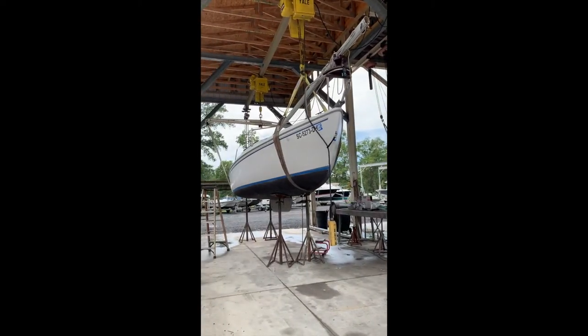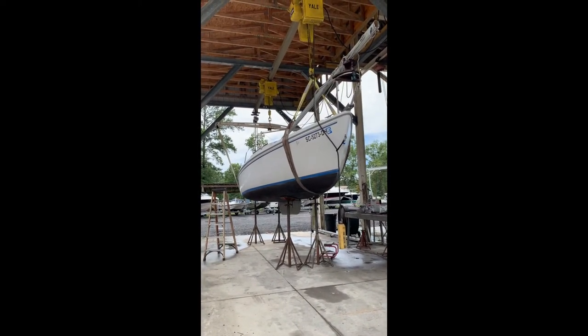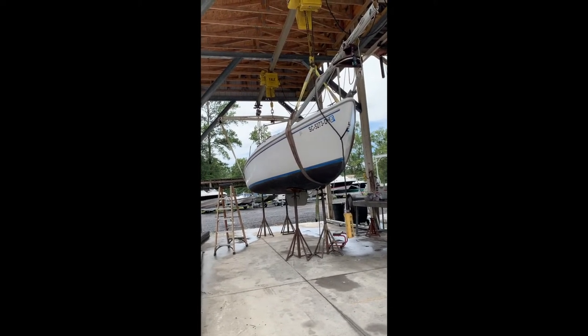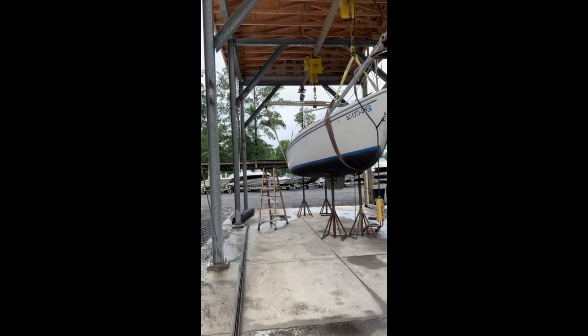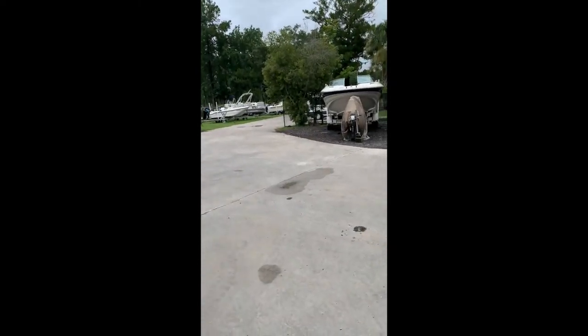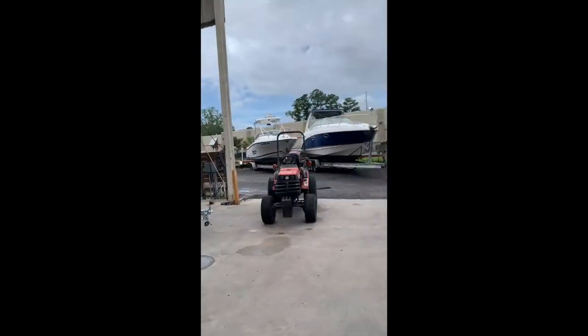There she is. Now if we could just get her in the water. Of course there is a hurricane coming at us right now, crossing the border from Florida into Georgia, and hopefully staying away from us.